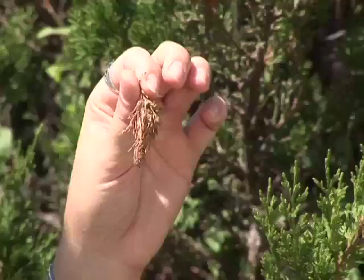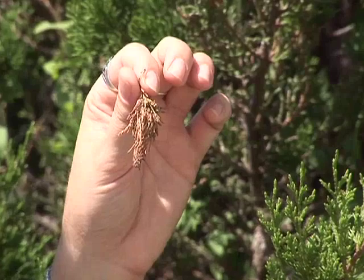We usually don't notice bagworms until they start to look like this. When bagworms get to this size, there's not much you can do besides pick them off. If you can pay attention to your trees and plants and control them earlier in the season, you have a better chance of actually being able to stop these from feeding on your shrubs and trees and killing them.